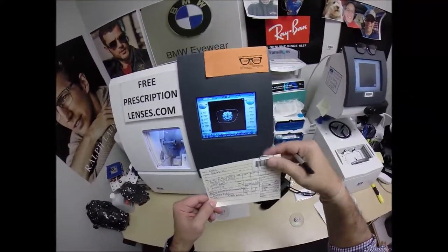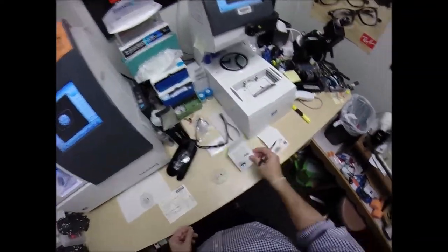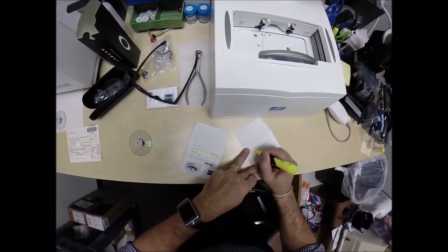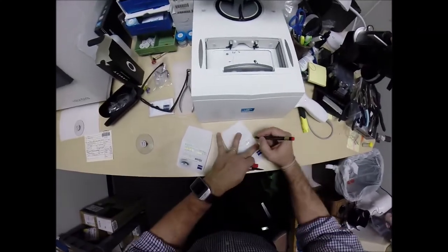You are secret agent 2157. It's always good when you can document everything. That's what I love about these lenses. Now, the left eye is just a plus 50 sphere. I'm going to mark this one L for left.